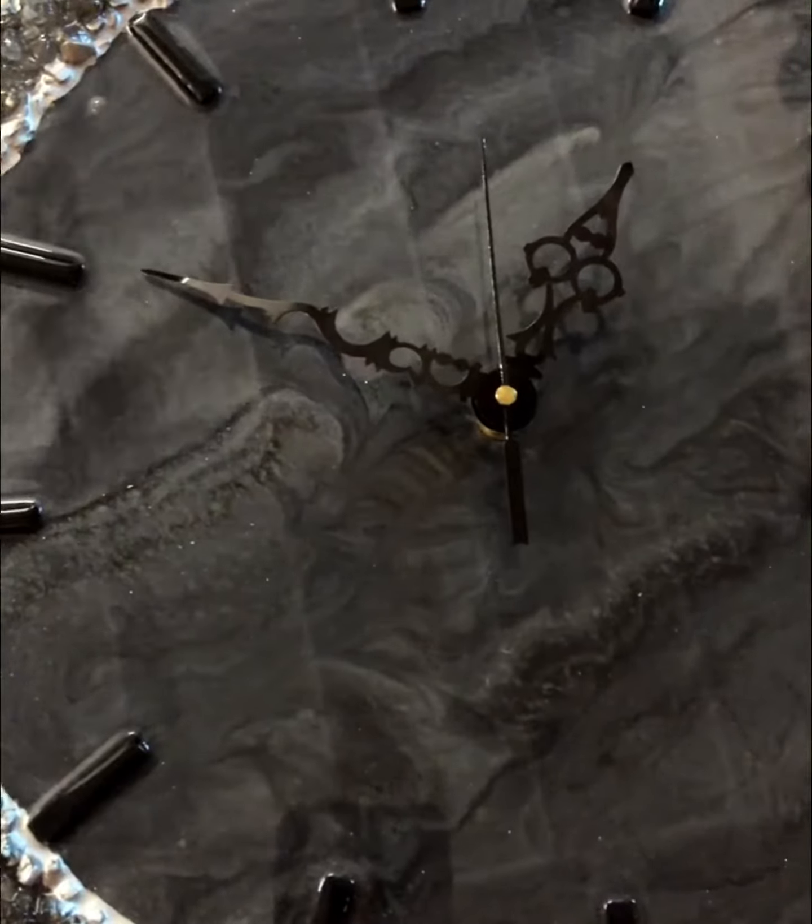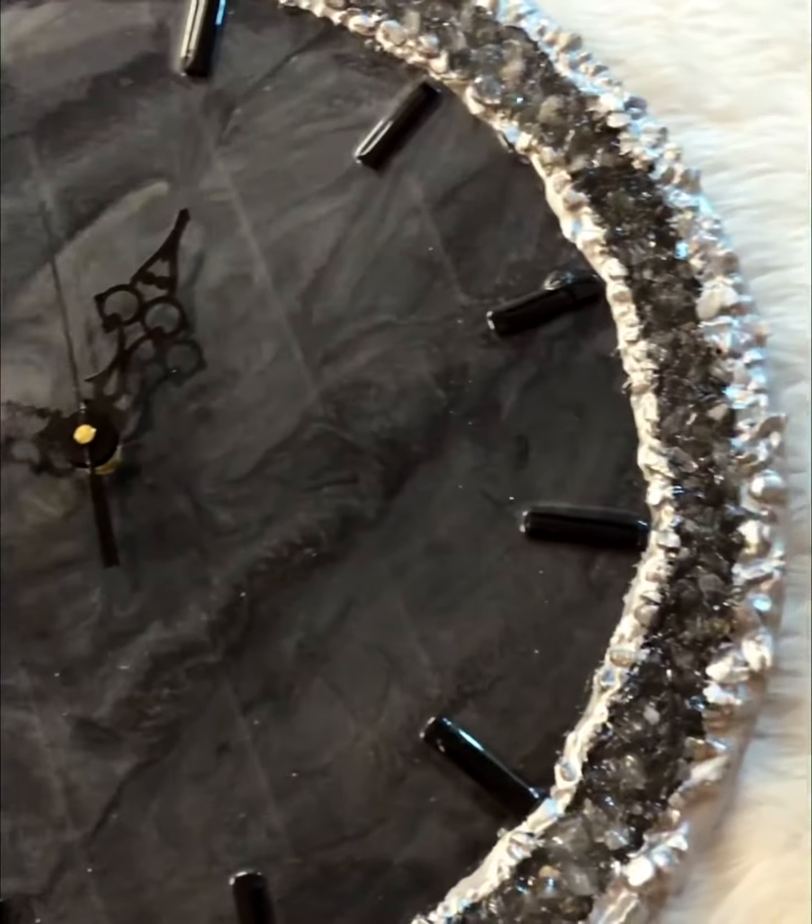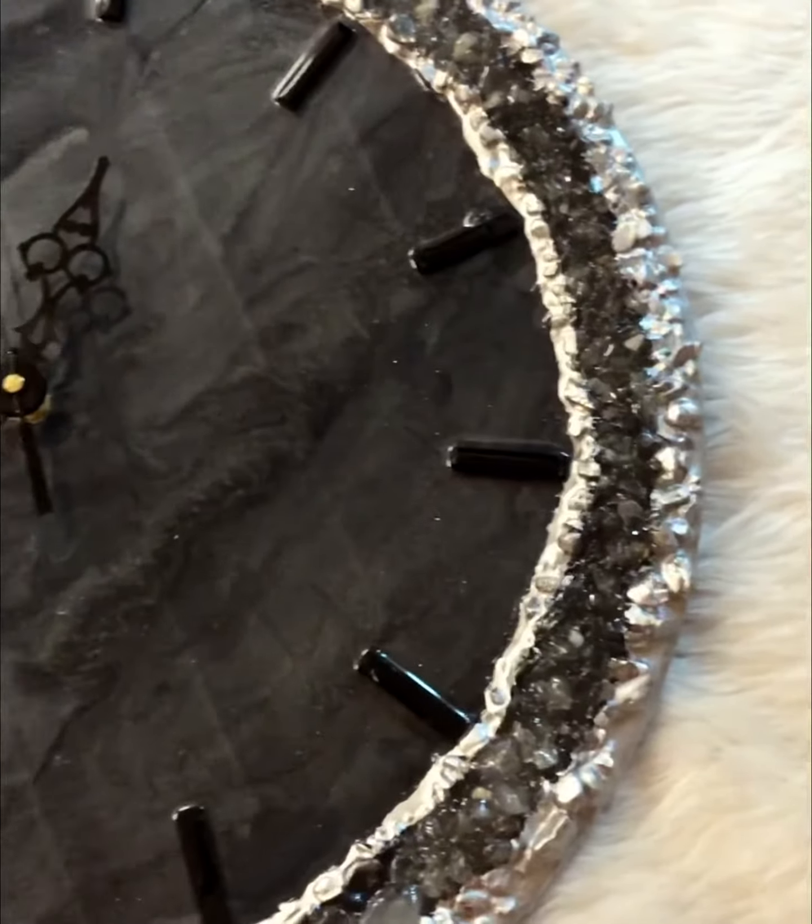I made this resin clock using the dirty pour technique. If you want to know how, then please keep on watching.